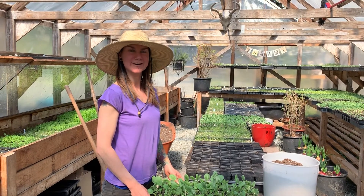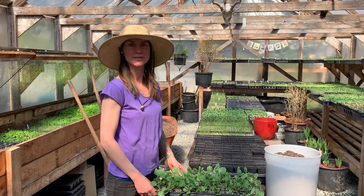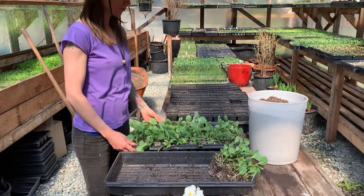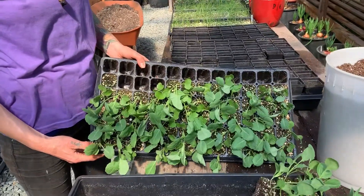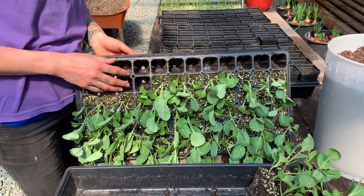Hello everyone. So today Carolyn and I are potting on our tiara cabbage. We thought it would be fun to show you guys how we do that. We direct seeded into this 72 cell tray, and the technique is called pricking out.